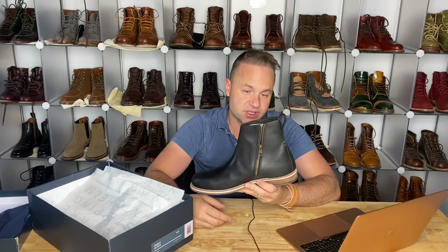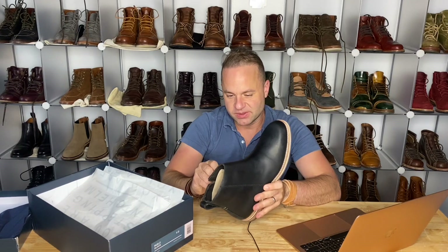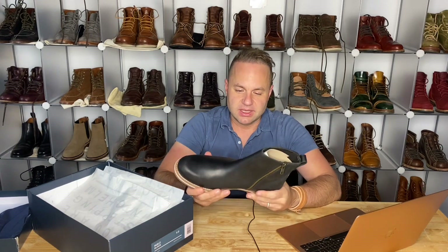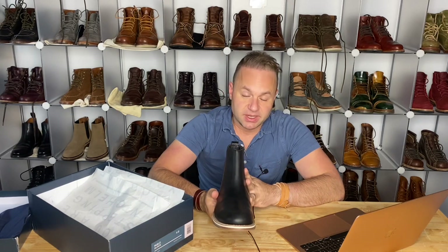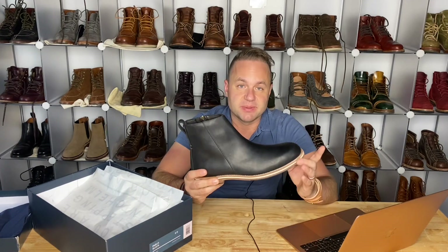Viberg has run some of these and they've sort of brought them back onto the scene, but Helm is doing something very unique — with all their boots and designs they sort of reinvent the classics and they do a really good job doing that. My buddy Nick at Stridewise is also very impressed with this brand; he loves that white midsole that they do in all their soles.